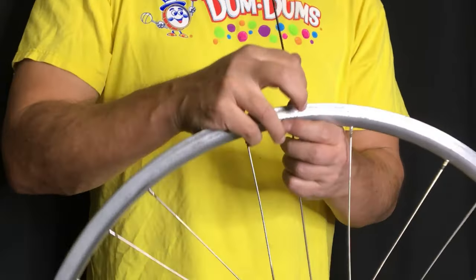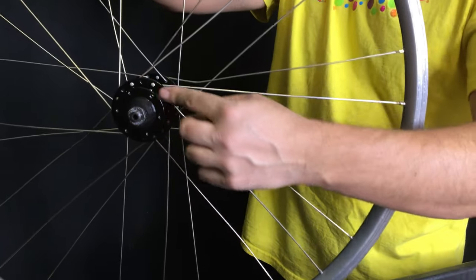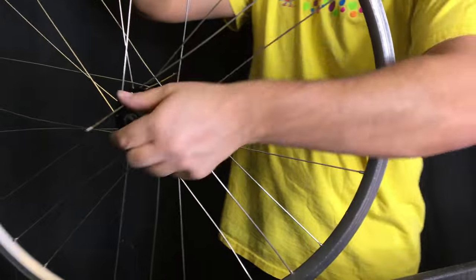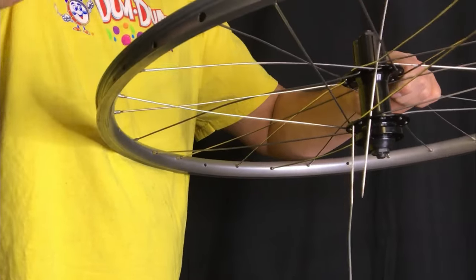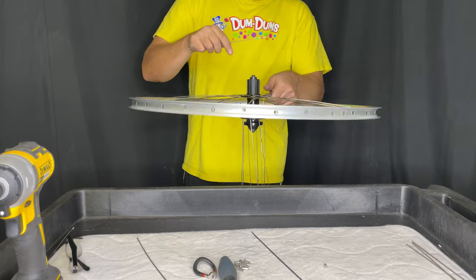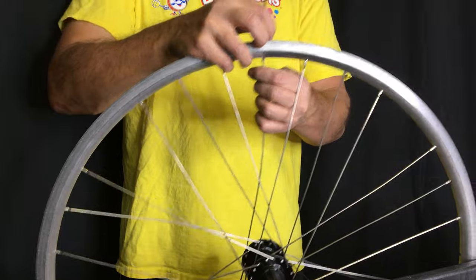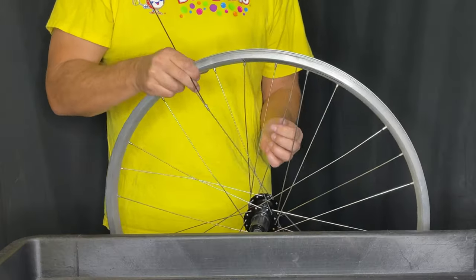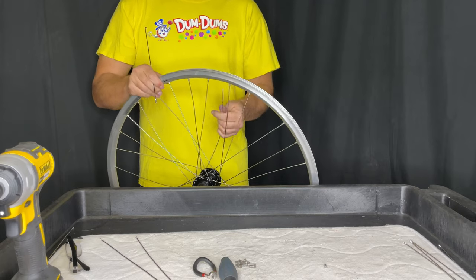Sometimes the spokes can stab you and not only do they stab you, they have threads, so they can really rip. What you're seeing here is I'm putting the second set on the disc side — they're just going to slide right through the drive side into the disc side. They can only fit in those holes the proper way, and the way you know is you simply look at the heads of the spokes on whichever side and you have to insert the spoke the opposite way. It's already twisted so we just lace the spoke over, over, and under because it's a three cross.